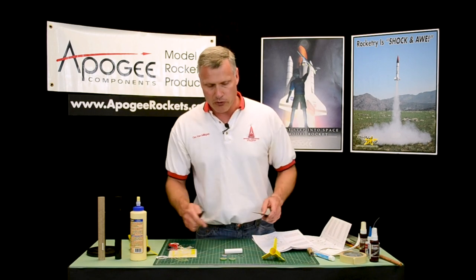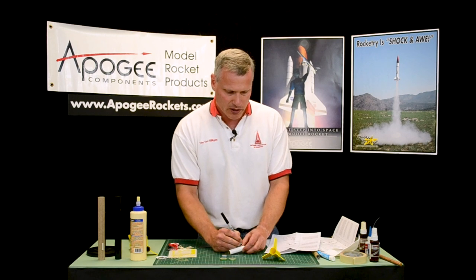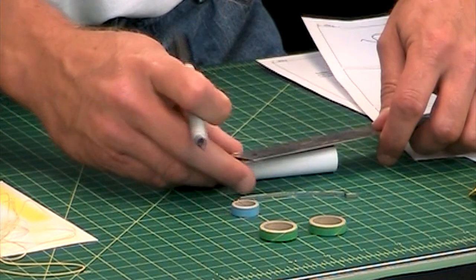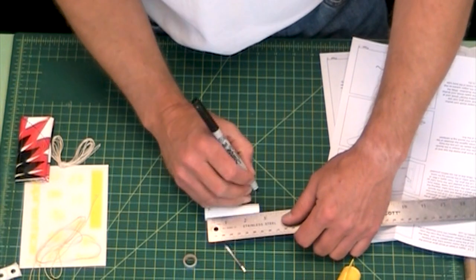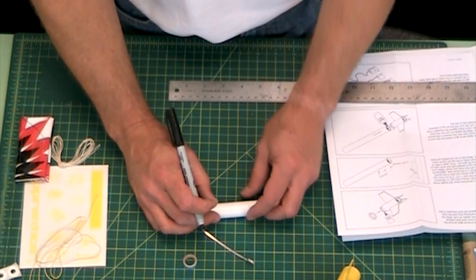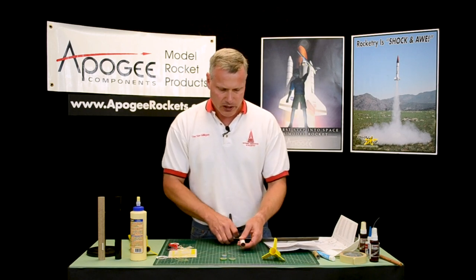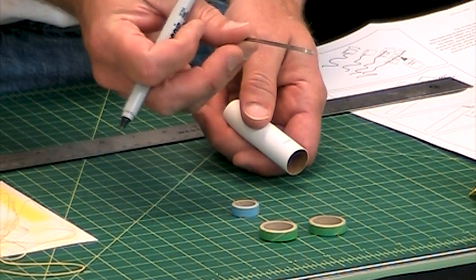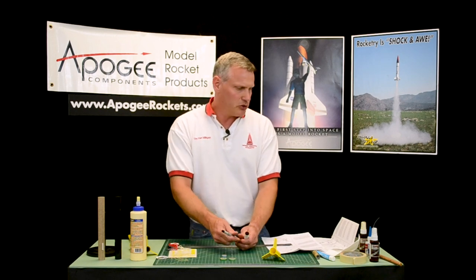Whatever we're marking from — this is going to be the rear, so I'll just put an R by it. That means rear of the tube. I want to go two and a quarter inches up from the bottom, so right there. At that point I want to cut a one-eighth inch wide slot — you don't have to be exact, but one-eighth inch wide is the width of this metal hook. This is the part where you're going to have to use a hobby knife.